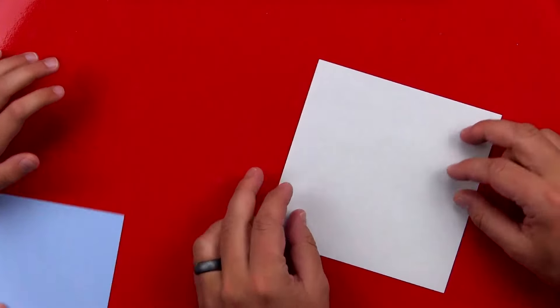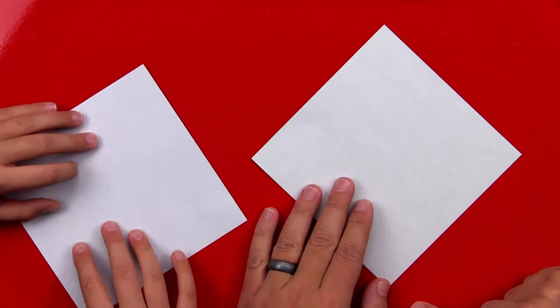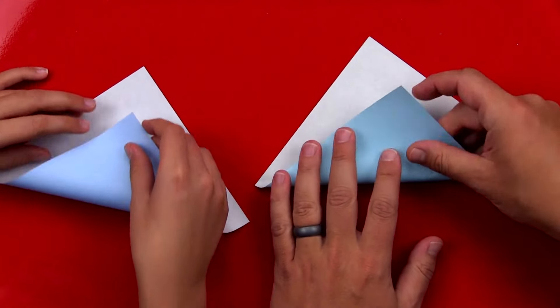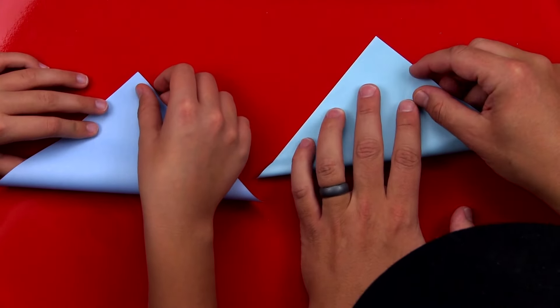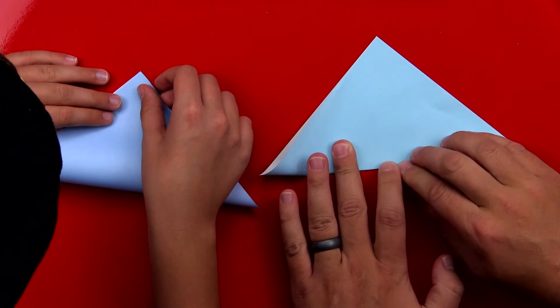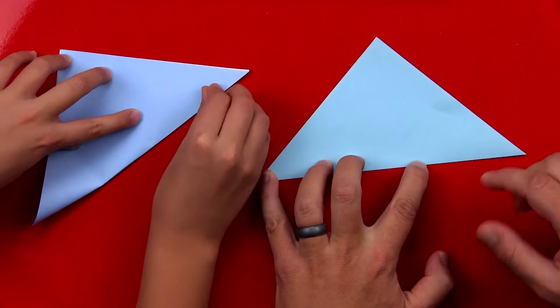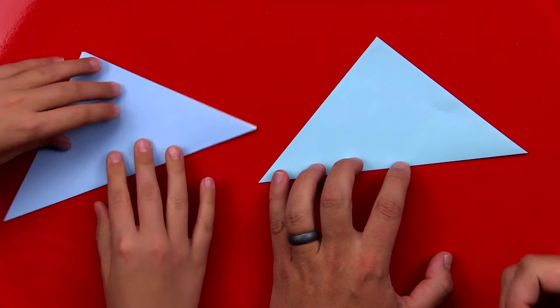First step, let's turn it over and we're going to have it in a diamond shape. We're going to take the bottom corner and fold it up to the top. And if we ever go too fast during our origami projects, you can pause the video if you need to take extra time to complete a step.